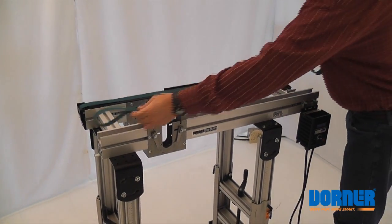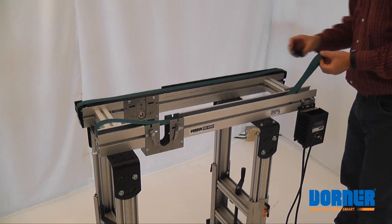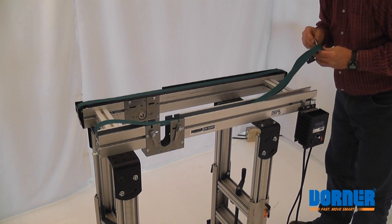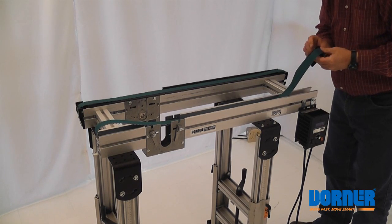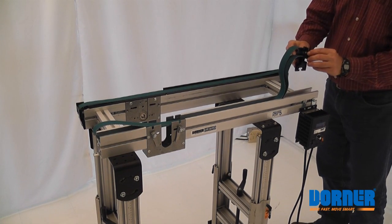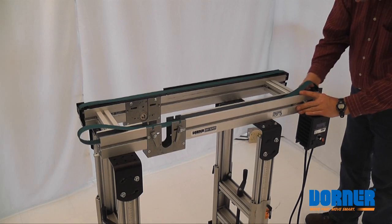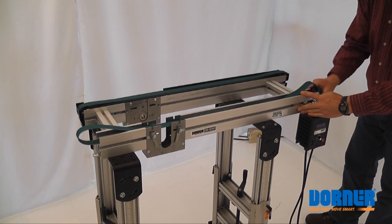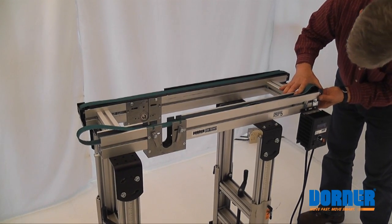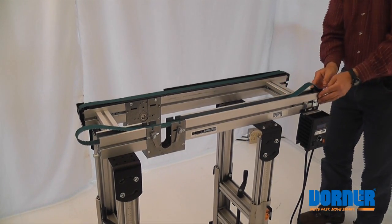Now we're going to put the belt on. Put your belt around the roller, then place the roller inside your head plate. Put the pin back in, making sure the flat on the pin is facing towards the bed plate. We're going to put this end on. If you have a little trouble, make sure the pin is flush on both sides and it slides right on.